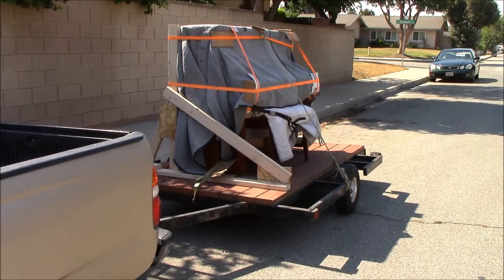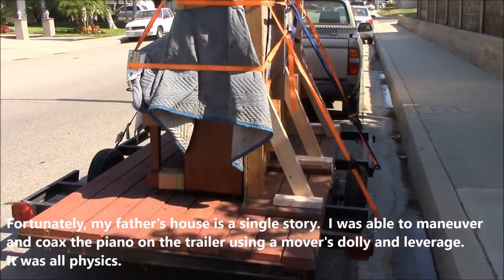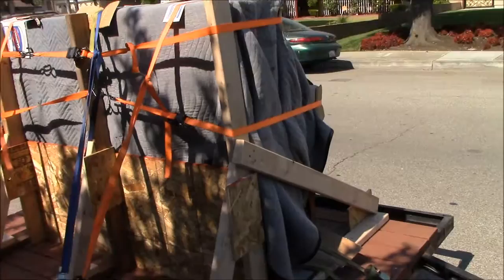This is it — got it loaded up. Remember the little brace? I'm going to have to take this on a freeway now. The minimum speed limit is 45, so I'm going to go between 45 and 50 in the far right lane.